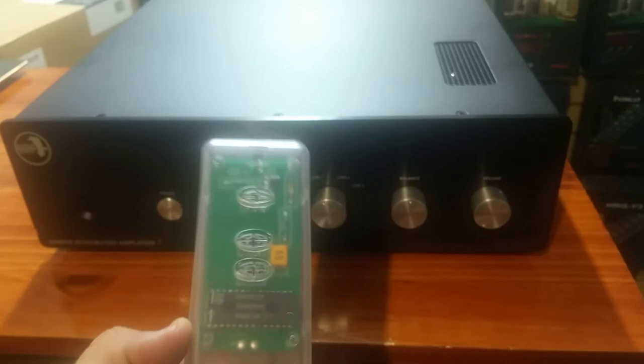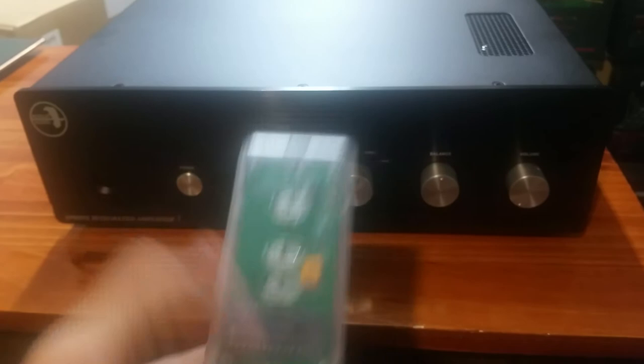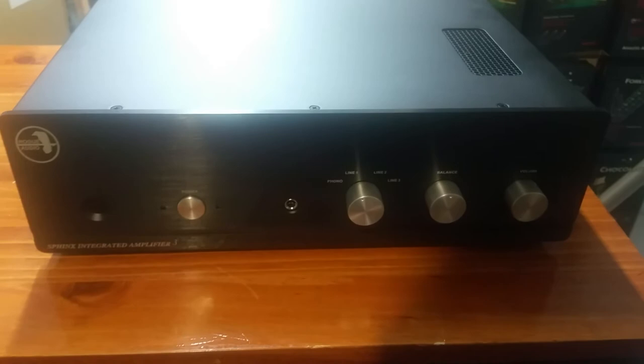When you adjust it using the remote control, which is really quite simple, you have volume up, volume down, and mute — which pretty much is all you really need in an amplifier.